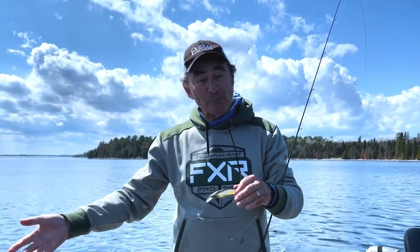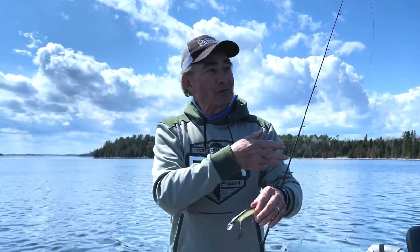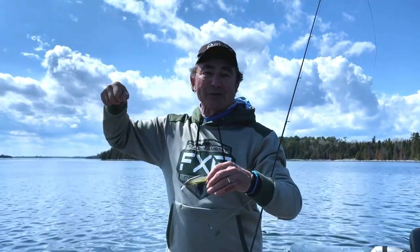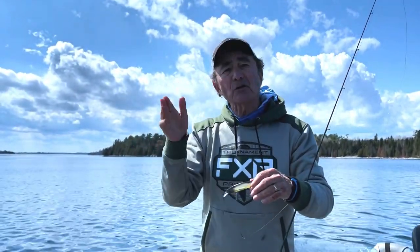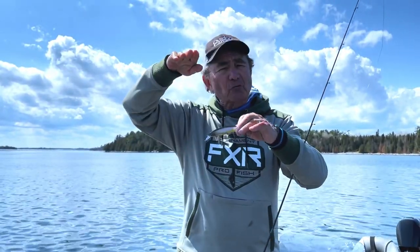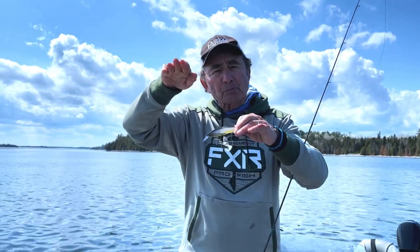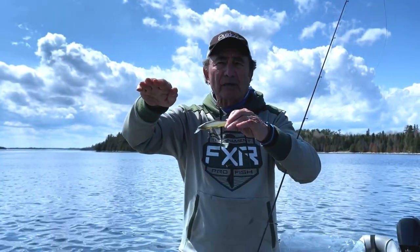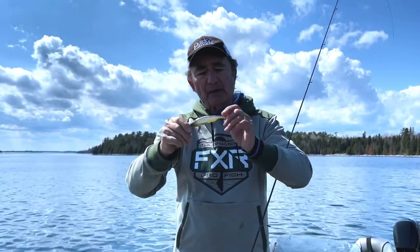Many, many times you can put your rod down, go have a drink, or pour yourself a cup of coffee, come back, pick it up — oh my gosh, there he is, and he hits it. The minute you move it after that long pause. The one thing you want is your bait trying to be totally suspended in the middle of the water column. I want it either totally suspended or sinking just a bit.